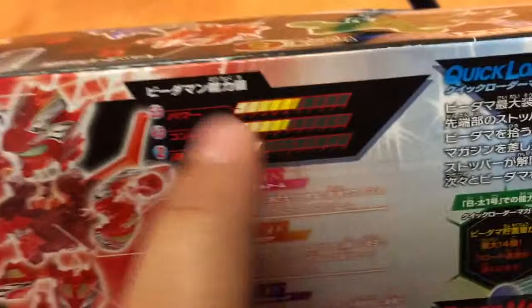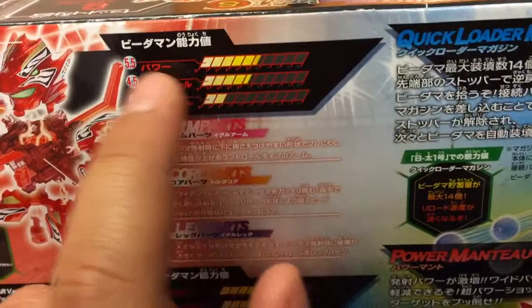The stats for Turku Eagle Clear Version are 5.5 power, 4.5 precision, and 2 rapid-fire.